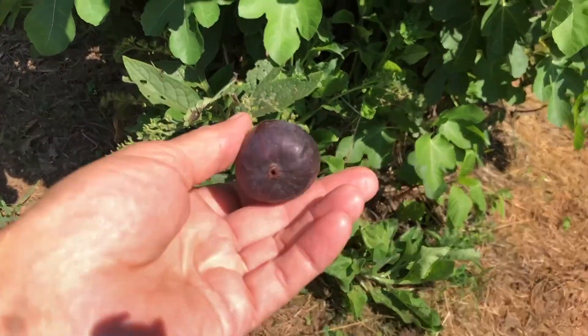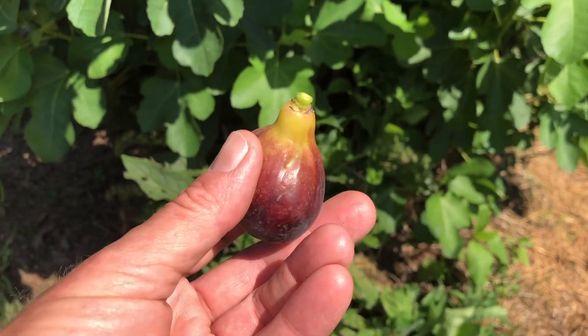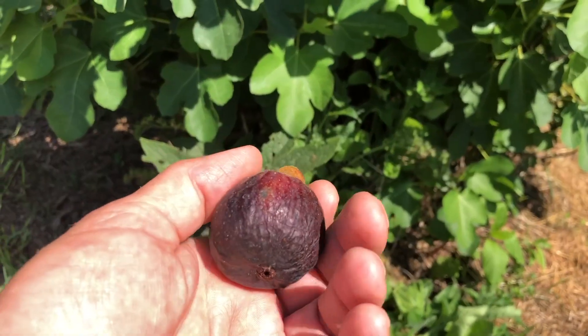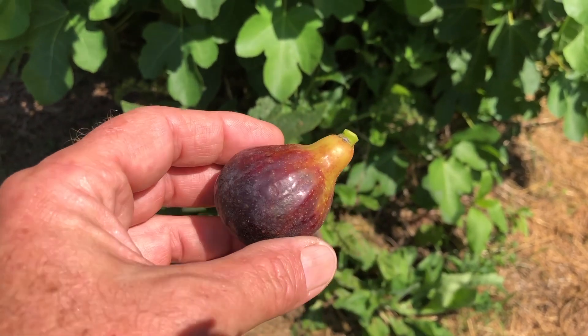Definitely bigger than the main crop I typically get. But my fig trees are growing like gangbusters this year. Figs are coming out a lot faster than I've seen in the past. So let's put this bad boy on the scale.